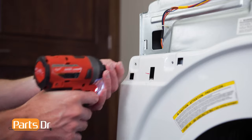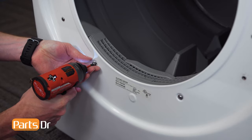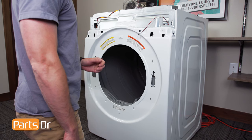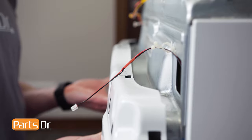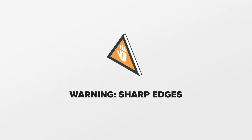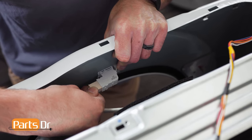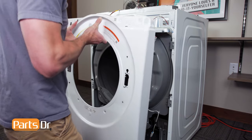Next, remove these two Phillips screws beneath the door opening. Be careful, as it's still connected to the door switch wire. Be careful, as you'll be working around sharp edges. Disconnect the wire by wiggling and pulling until it releases. Then, lift up on the panel assembly to release it from the chassis.